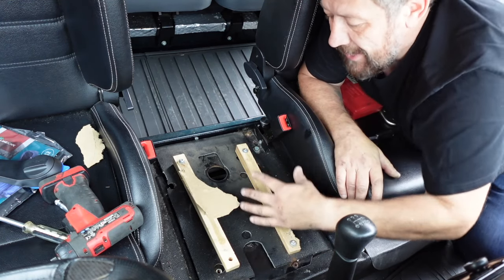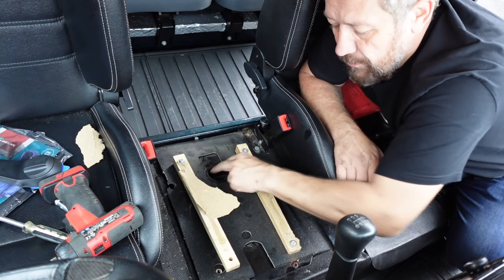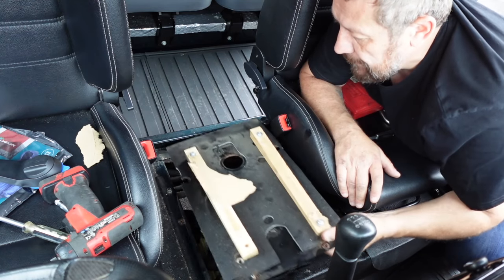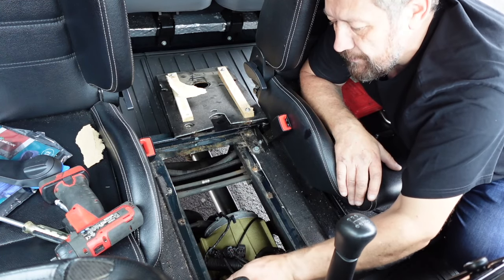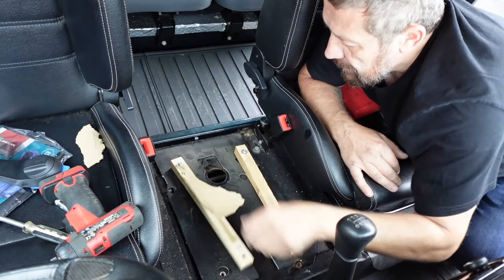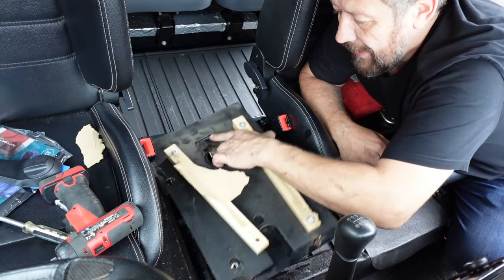The next thing we had to do was actually take the plate out. We just released the electrical connection here, pushed the grommet through. To remove this plate there are four screws — two either side and two at the front — so you can get to them if you just peel this matting back. We did have to put a cut in the mat just there and there, which then enabled us to remove this whole plate.